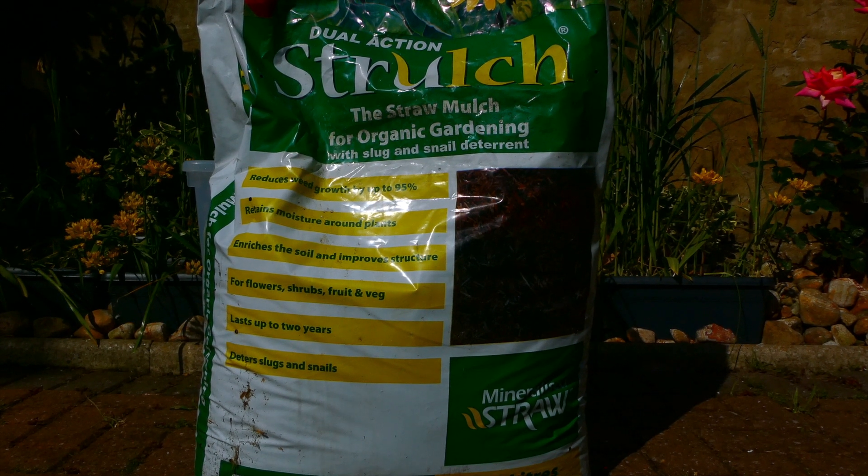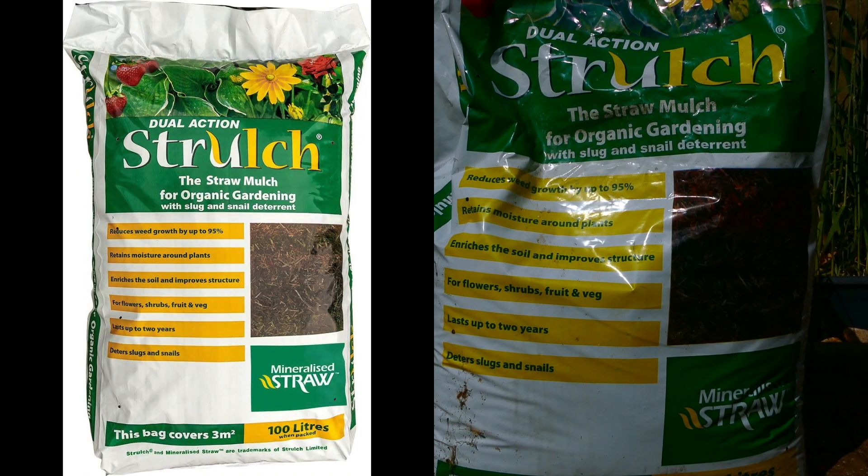Hey guys, what's up? Today I'm doing a review of Strolch Mineralized Straw Mulch. This particular bag is 100 litres and it's designed to cover approximately 3 metres square.